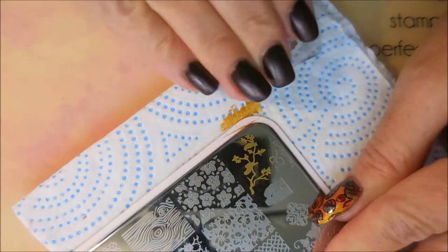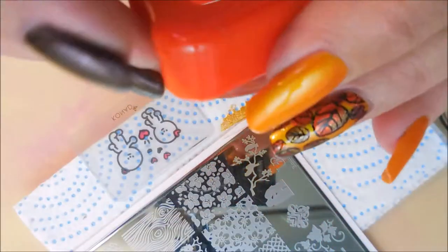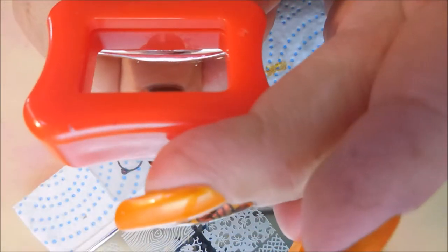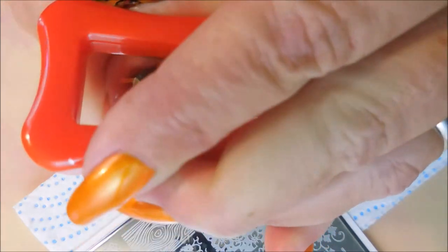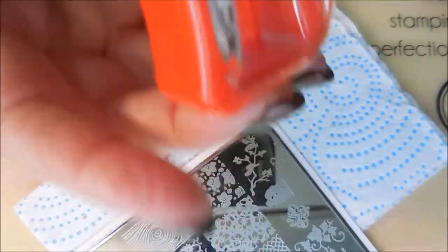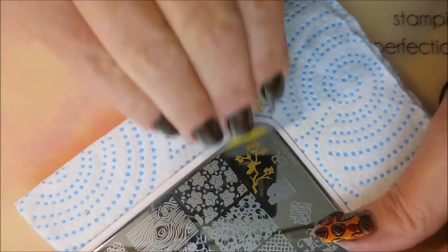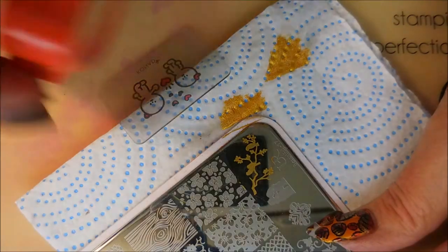I've just decided to kind of go simple today. I'm gonna use two designs and just straight up single stamping, and I am using my new Conad stamper. I think it's my new favorite and I'm cleaning that plate off in between with just pure acetone and a cotton round or a cotton ball.